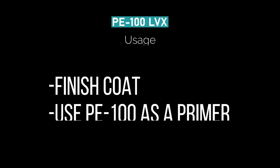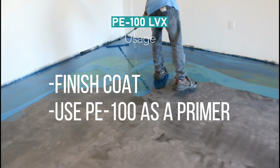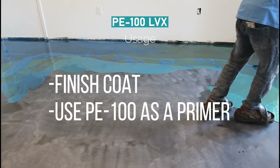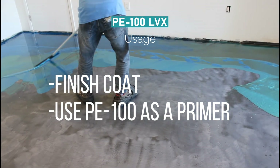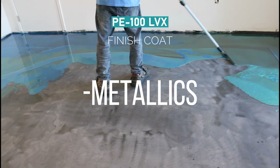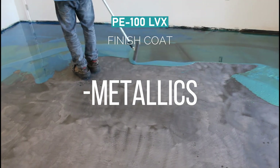Due to its special formulation, PE100 LVX is great for finish coats because of its low viscosity and high gloss. You only use it for a finish coat — you cannot use it as a primer. You would use PE100 instead as your primer. But because PE100 LVX is so good with colors and gives you a high gloss, it's a perfect candidate for metallic pigments.